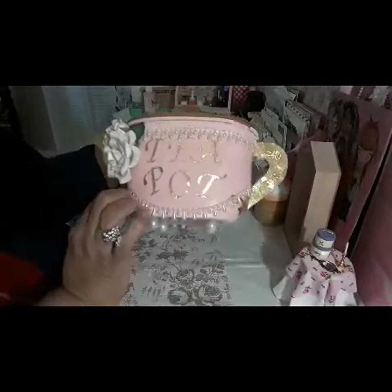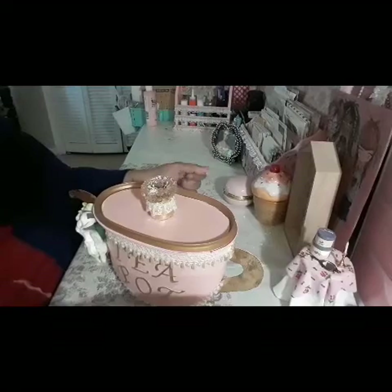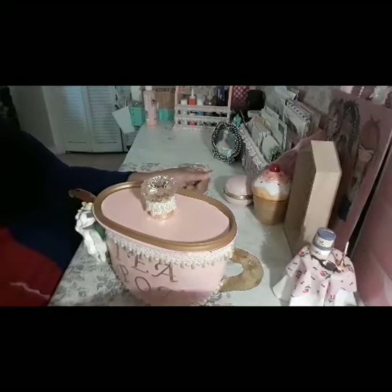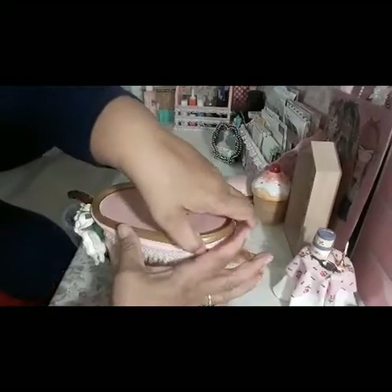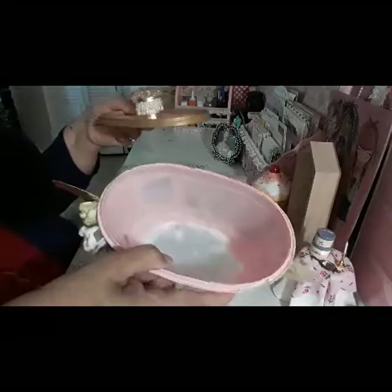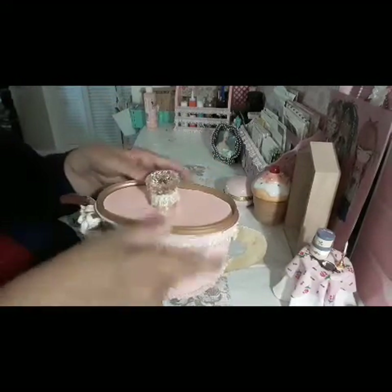I think it came out beautiful! I'm going to put something in there — probably my small stamps — to house them. That's the way it looks inside. Nothing fancy in there, just that.